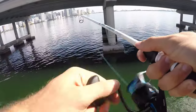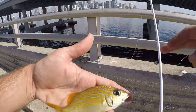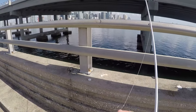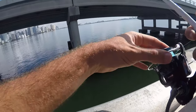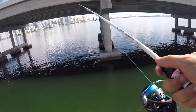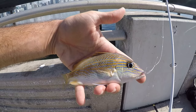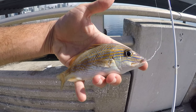Got one — little French grunt. Alright, fish number three, the better-looking French grunt. These guys just look a little bit prettier, that yellow color looks a little bit nicer than the white grunt counterpart we just caught. Looks like another white grunt — fish number four, it's a repeat, another white grunt. I do think these guys look a little bit more boring than the French grunts.